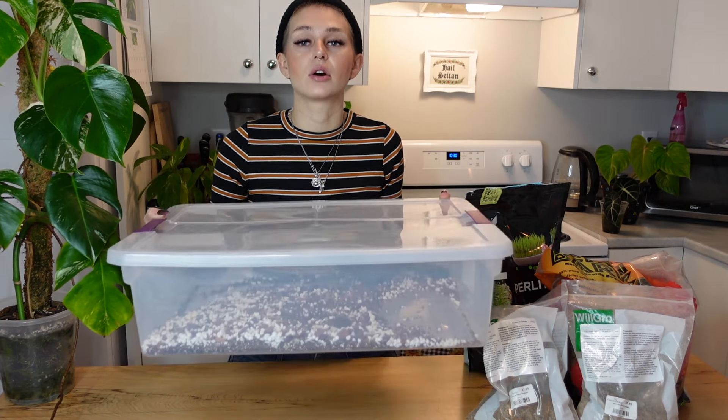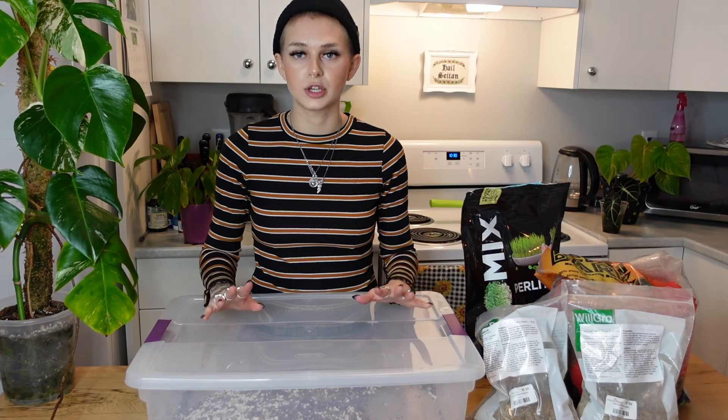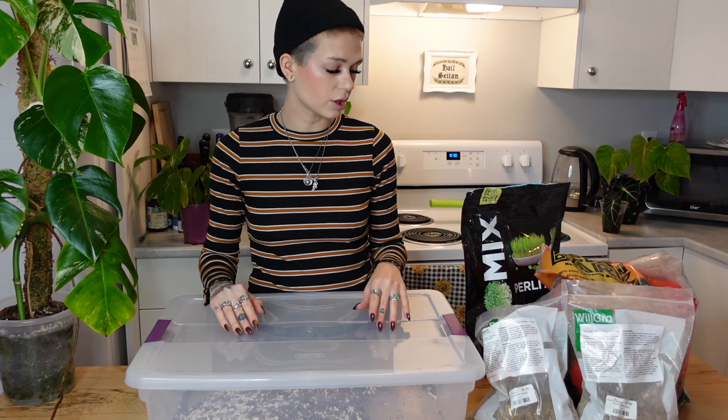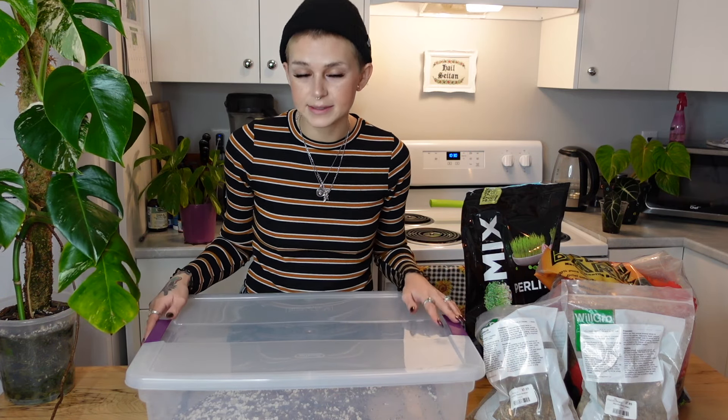The second reason I like this type of bin is for storage purposes. Since it's so flat, I can slide this right under my bed — that's where I keep it. Or when I had my wire plant shelves, I could just slide it right underneath. So it's very easy to find a place to tuck this into. Love this bin as far as storage goes. I guess we will start getting into the ingredients.